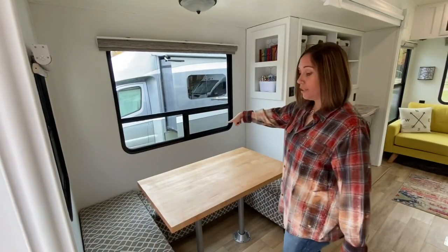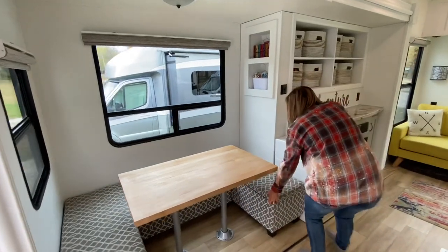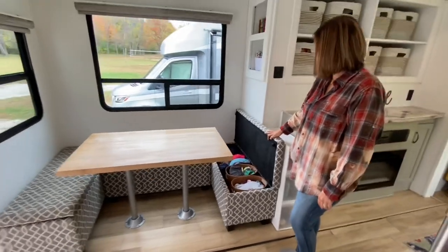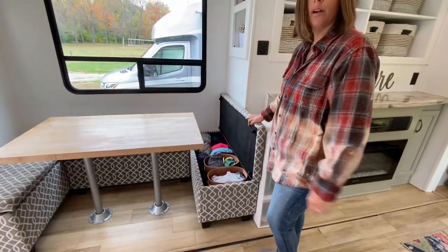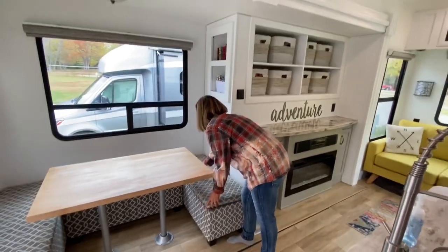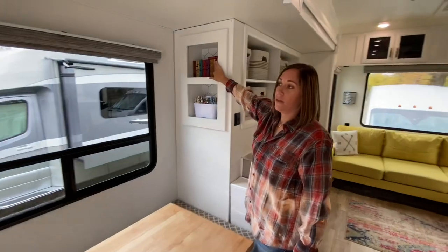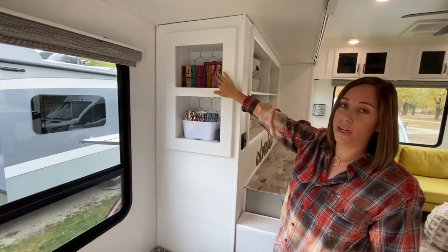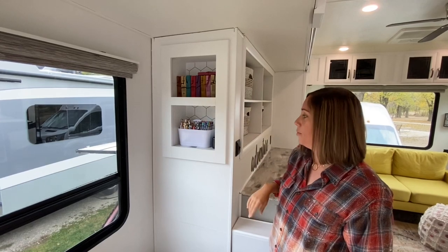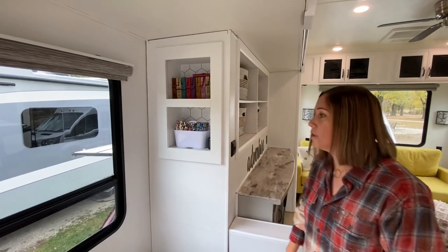In the back bench I've got the boys' bedding. In this bench we've got another one of our daughter's clothes and all our puffer jackets. Up here we write special birthday stuff for each kid in a journal, so we keep our special journals up here. And then we have our crafty, artsy stuff here.